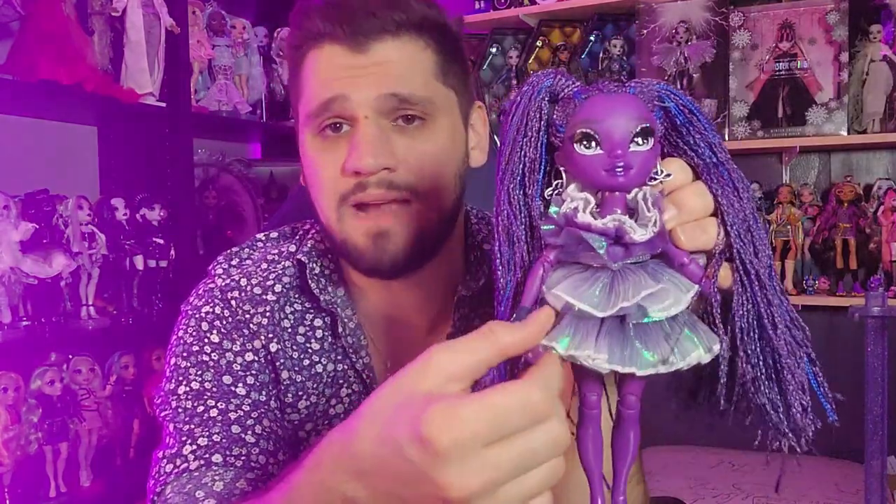They didn't have to do that many layers because it's a Playline doll, but once again it's MGA and Shadow High - probably MGA's most prolific doll line at the moment - and they are still giving us really great quality. I'm really happy with her.